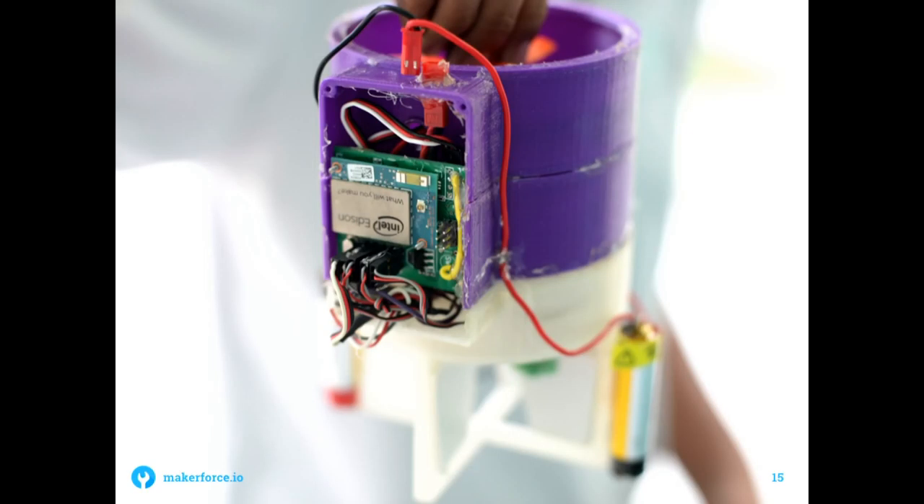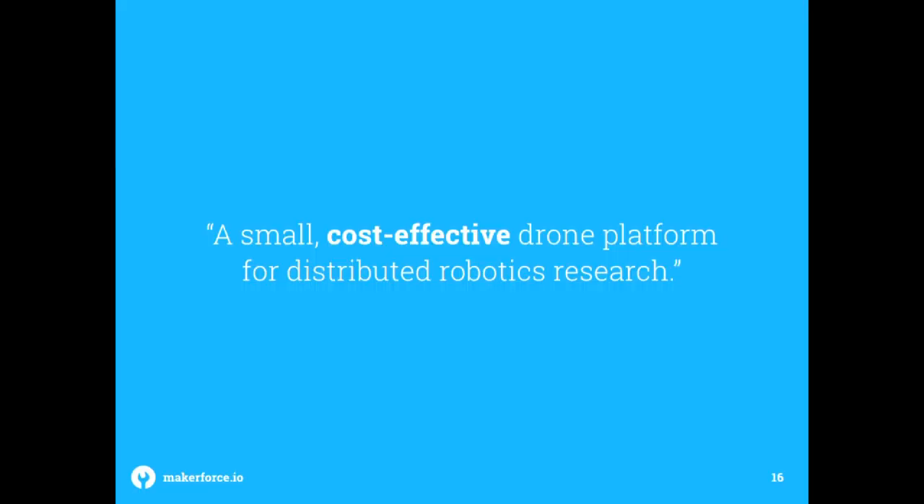You can see the Intel Edison mounted on there. The main point of this design is actually to reduce cost — standard quadcopters have four motors requiring four motor drivers, which becomes very expensive quickly for swarm research where you need many drones. This dual-copter only has two motors and two motor drivers, basically half the cost, so it all comes to around $100 to $150 per unit, making it very cheap and easy to implement as a swarm system.